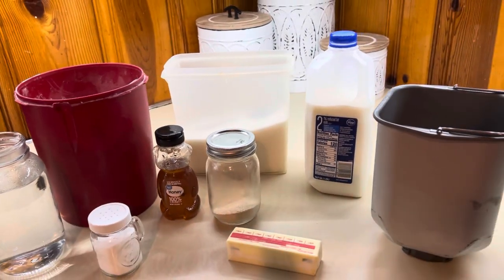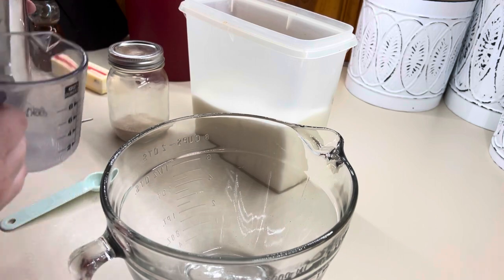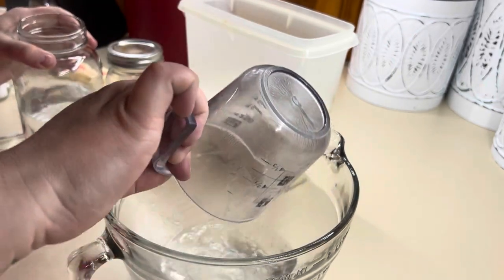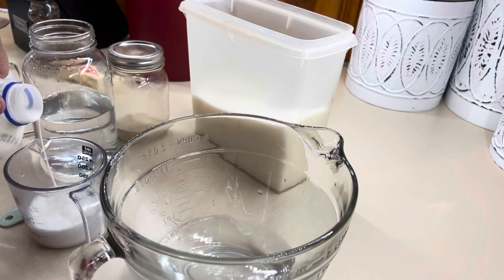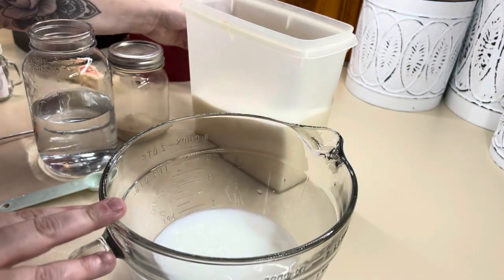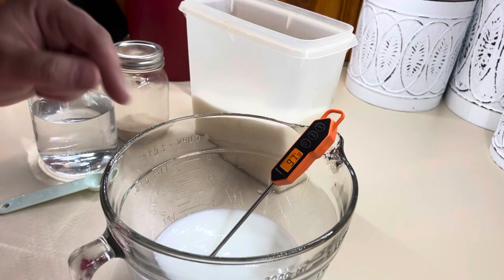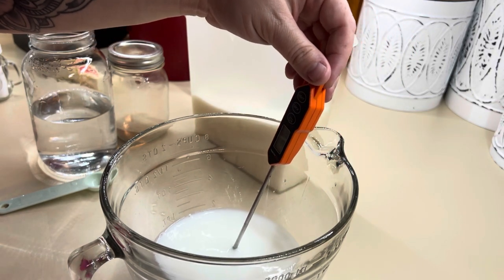Before we get everything mixed in the bread machine, we've got to activate our yeast. We're going to add our water and our milk. I'm adding hot water because you want this liquid mixture to be at the right temperature when you add in your yeast and sugar for it to bloom. You want it to be at least 110 to 120°F — no more than 120 because it will kill your yeast. I'm still under 100 so I'm going to pop mine in the microwave for a couple seconds.